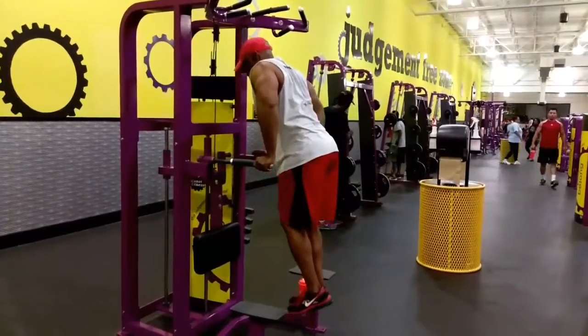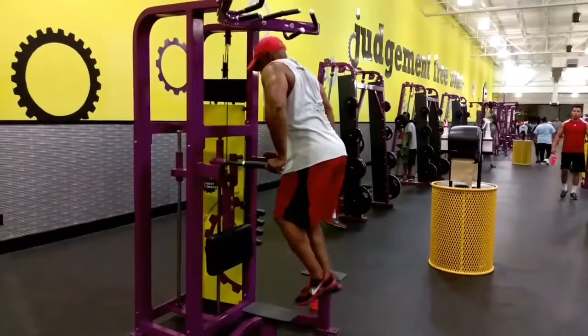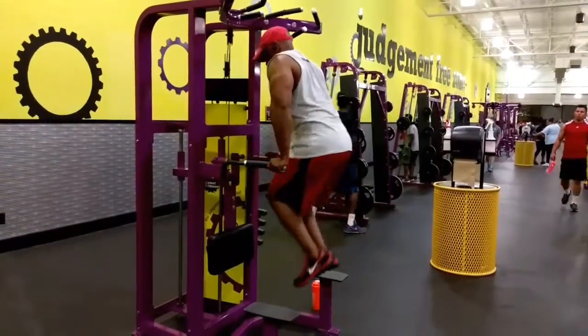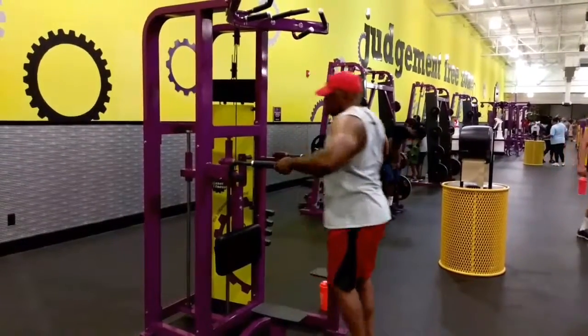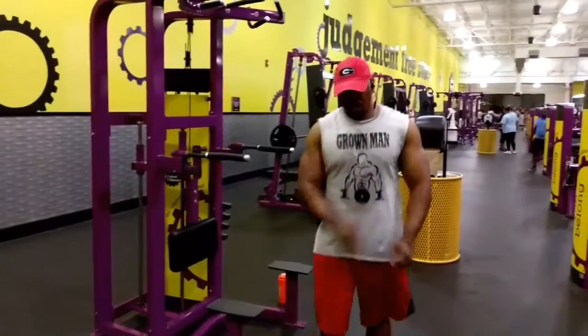Here I'm just doing some high knees, hitting the abs a little bit, just getting myself going because I got a heck of a move coming up next on our decline dumbbell presses.